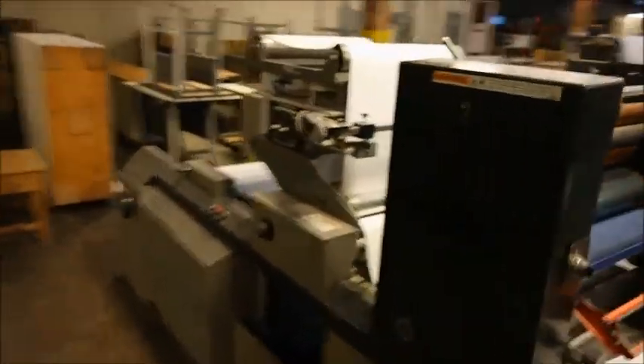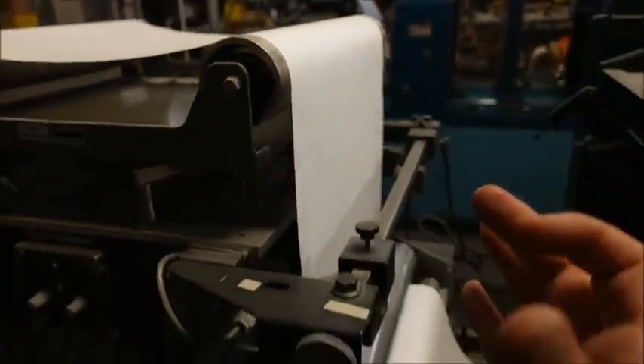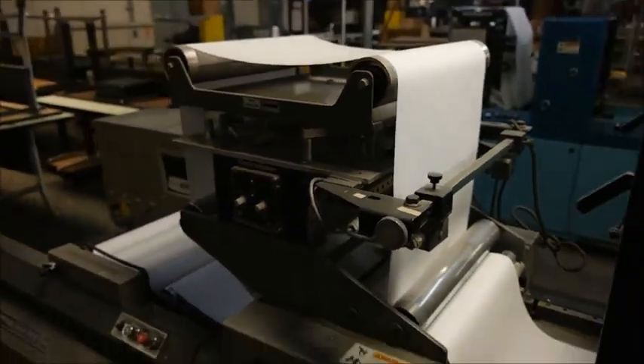It also has an electric alignment unit with two sensors — there and there — so it'll automatically tilt this roller and adjust the paper back into alignment if it goes out of alignment.